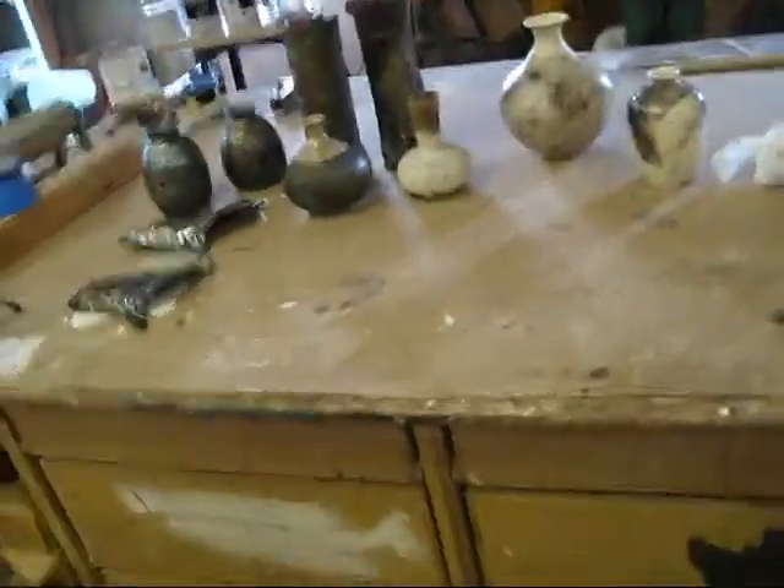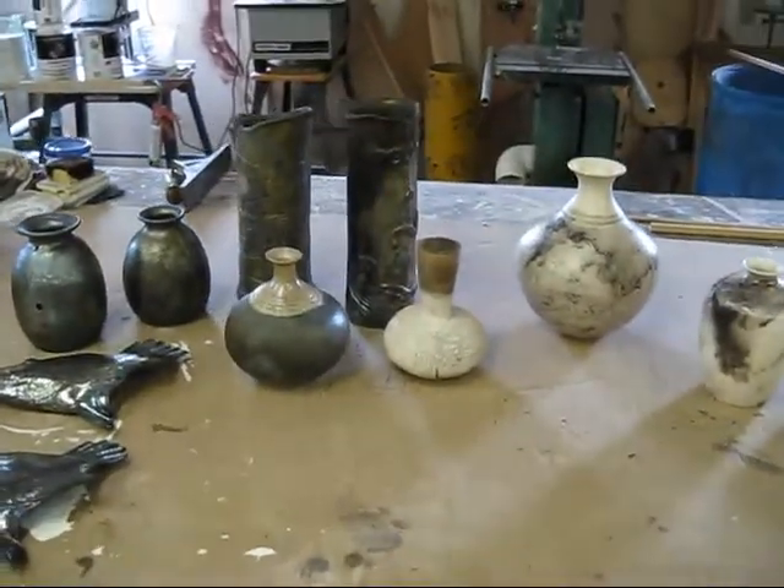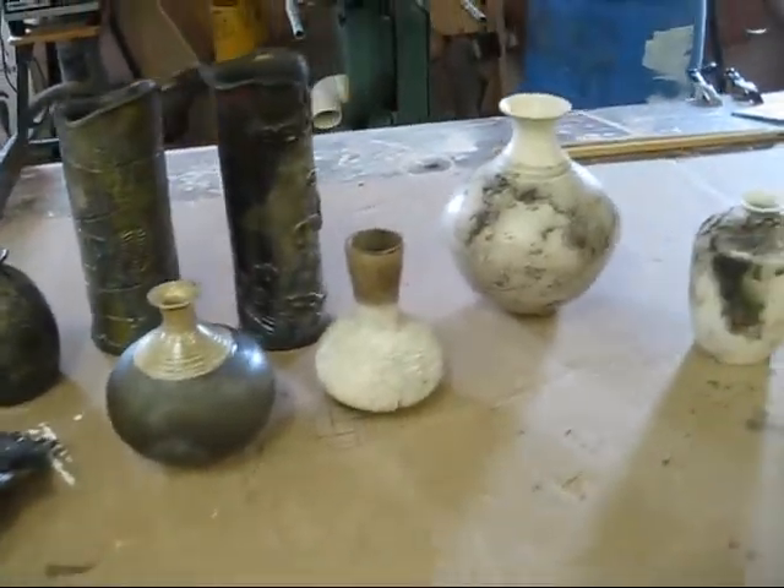Hi folks, this is John back from the Pottery Works. We finished our Raku firing. We went up to 1896 degrees.